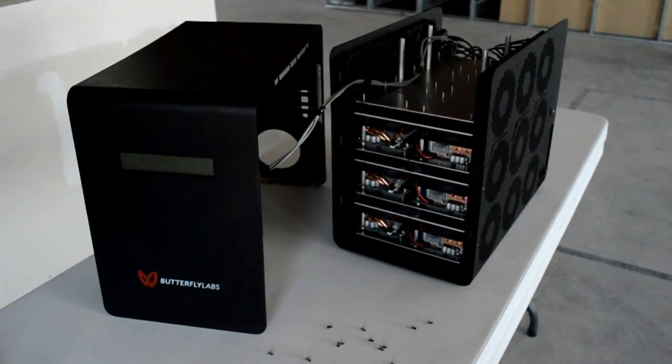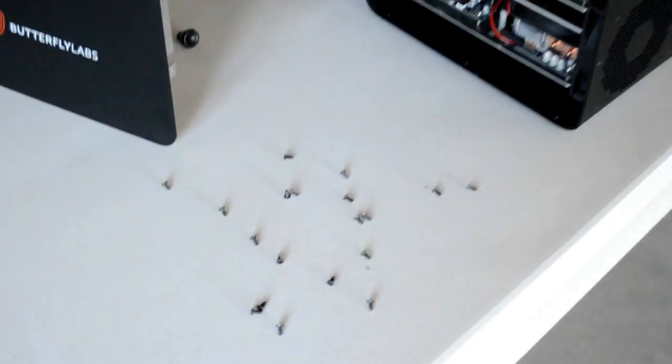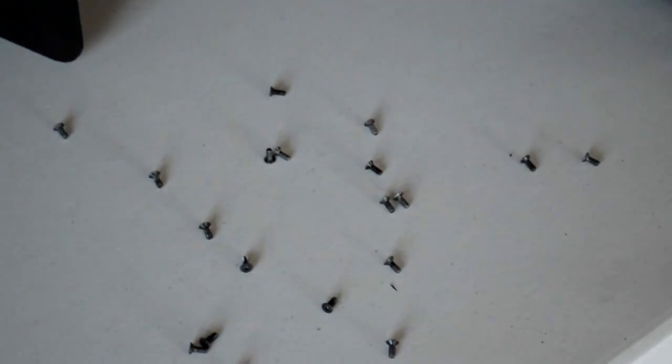This is the Butterfly Labs Mini Rig. I've taken the cover off — a bunch of Torx M5 screws had to come out to accomplish that.